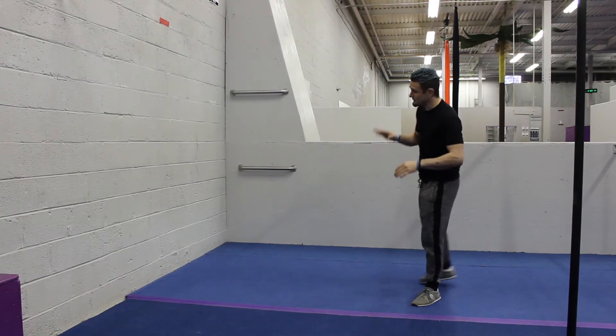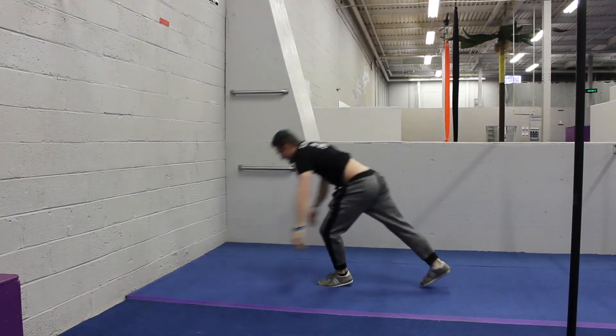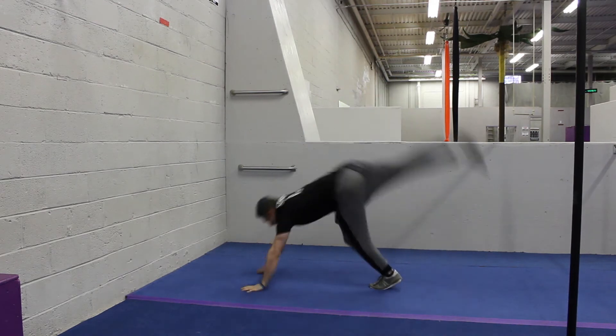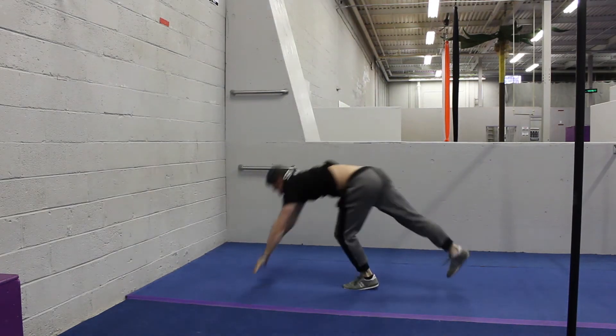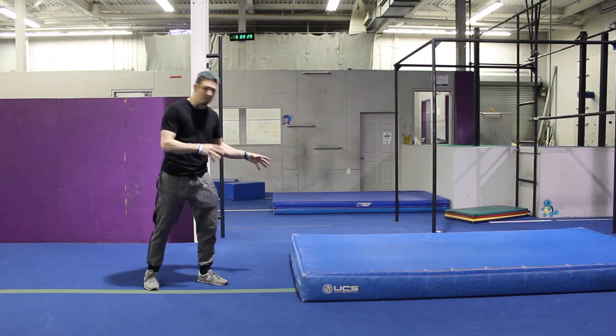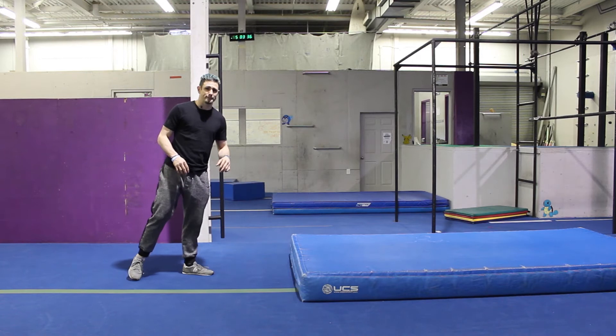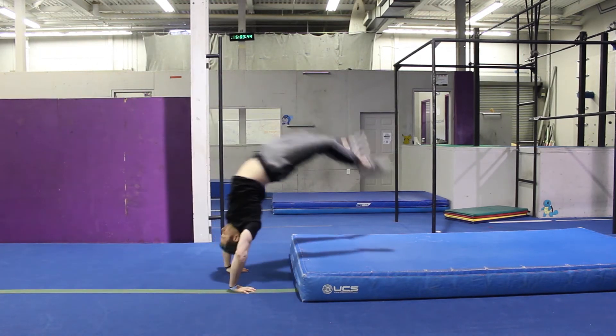If you don't have a pad, you can use a wall. When you do your front handspring, the biggest fail is letting your hips collapse. So when you kick up into your handstand, reach with your feet. If you happen to have a pad, a mattress, or a couch cushion — anything — you can use this exercise. Fight to not let your hips collapse.